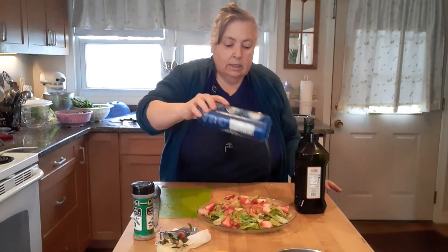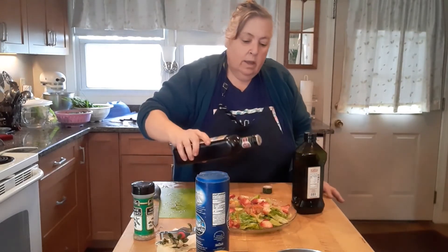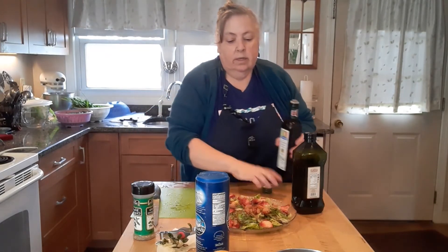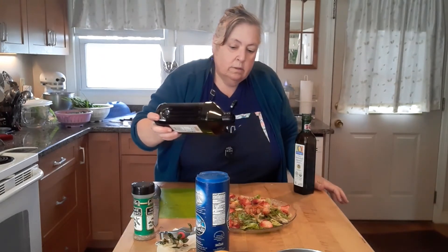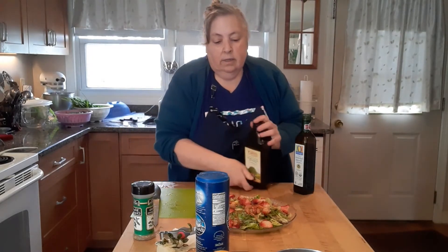We're going to add some balsamic vinegar. I tend to like more vinegar than oil, so there's the balsamic vinegar, and then here's the olive oil — we're not going to use that much. That's plenty.